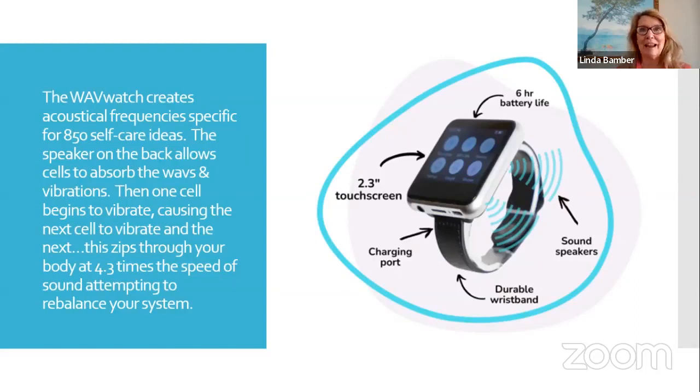People wear it different ways. I have women that put the Wave Watch in their bra — it's still touching their skin. Some guys want to wear it in their shirt pocket, but I would prefer it touches the skin. It makes me nervous if somebody puts it in their pocket because you bend over and it could fall out. To me, it needs to be strapped on your wrist. I did have somebody strap it to their ankle once and they said that was okay.